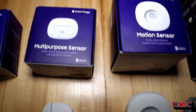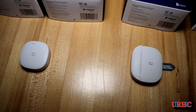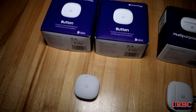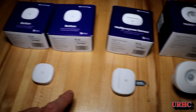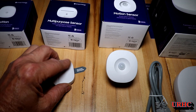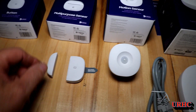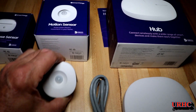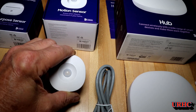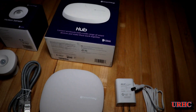I got the hub, the motion sensor, multi-purpose sensor, and a couple of the buttons. That sensor is really a multi-purpose sensor and this is just a motion detector that works good. And there's the brains of the system — it's a hub.